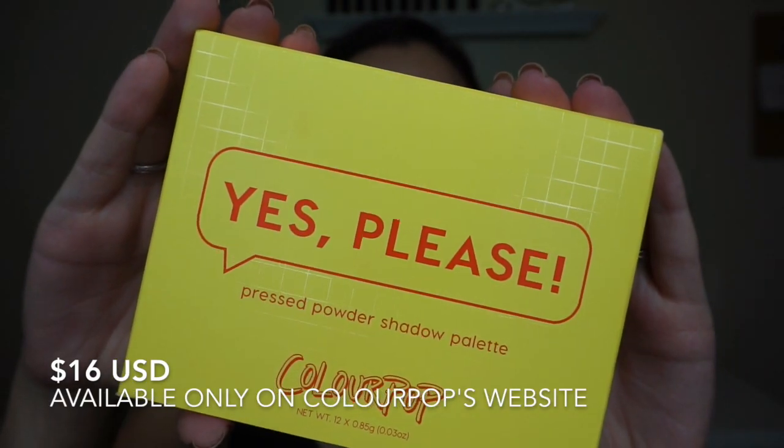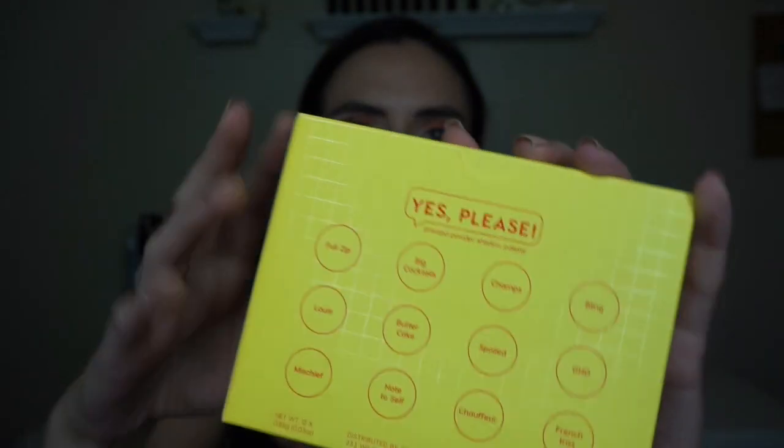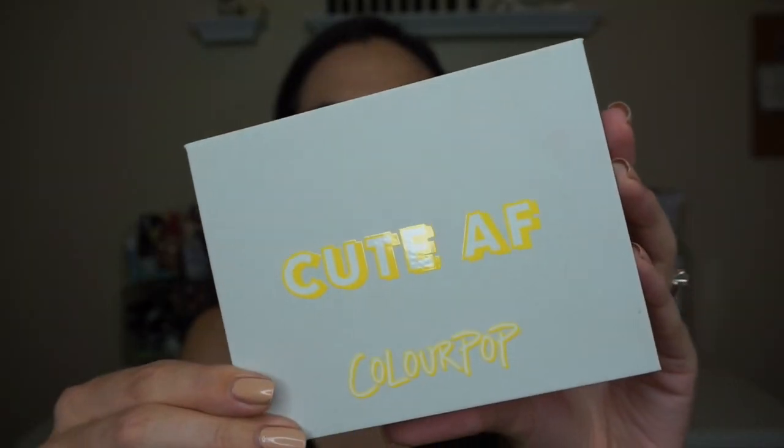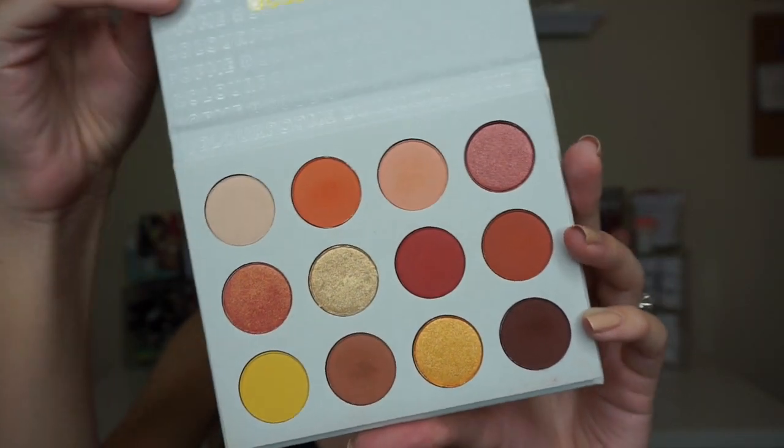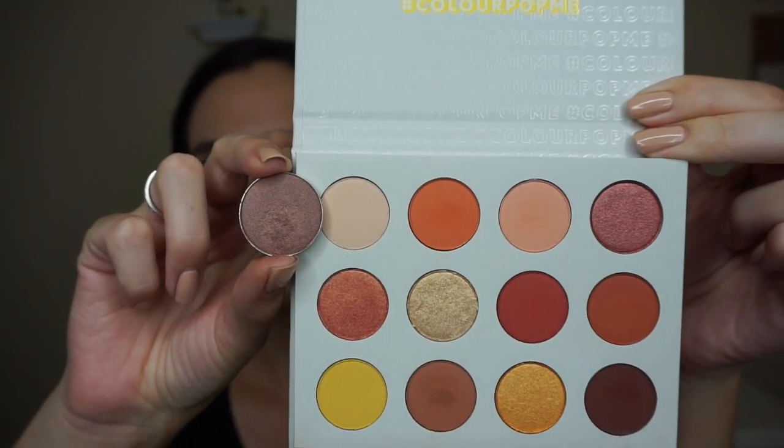This palette retails for $16. It contains 12 eyeshadow shades — eight are mattes and four are shimmers. The pans in here are quite a bit smaller than a standard eyeshadow pan, however for the price I do think this is a very reasonable amount of product. The packaging is a nice, kind of heavy duty cardboard — it's gray with yellow lettering and of course it has a little magnetic closure.